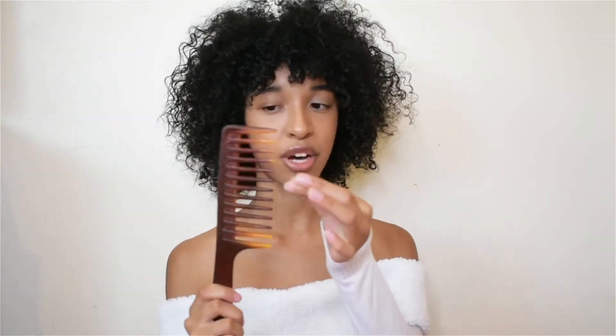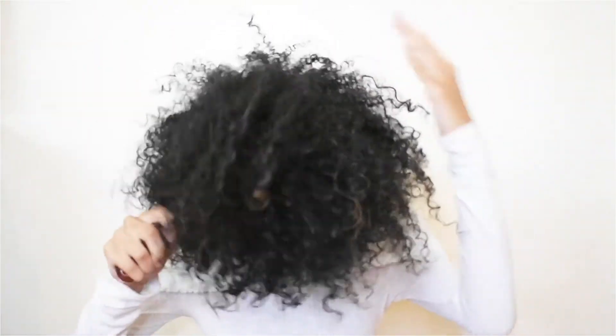Everything is nice and dry now. I did my foundation and eyebrows off camera along with finishing drying my hair — you didn't miss anything. That took a good 10 minutes. Now I'm going to try to pick up my hair. Unfortunately I don't have a pick, so I use one of the big-teeth combs I have. In my opinion it's not as effective as a pick, so if you have a pick use that, but I try to pick up my hair with the comb.